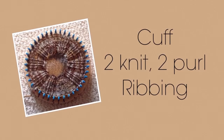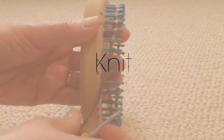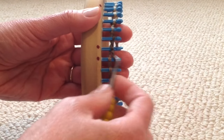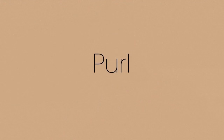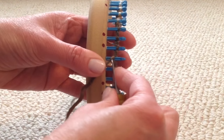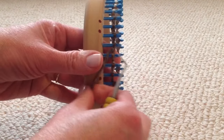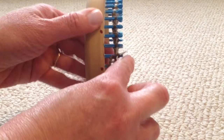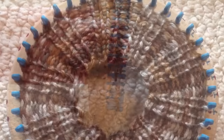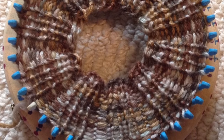For the cuff, I will use a knit 2 purl 2 ribbing pattern. For the knit stitch, place the yarn on the top and bring the bottom loop up and over. I am doing a flat knit stitch as I prefer a tighter fabric for my socks. For the purl stitch, place the yarn on the bottom, pull a loop up through the original stitch, remove the original stitch from the peg, and replace it with the new loop. Continue a knit 2 purl 2 pattern around for 15 to 20 rows. I chose to do 15 rows.